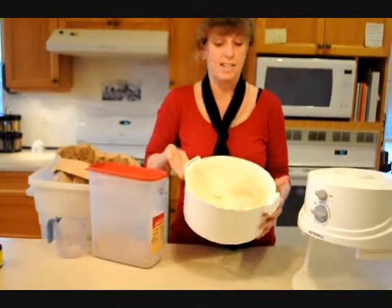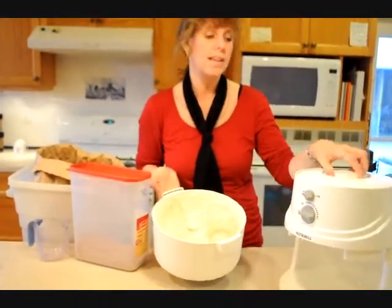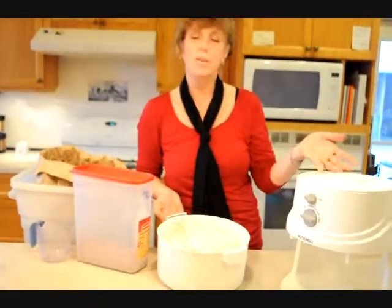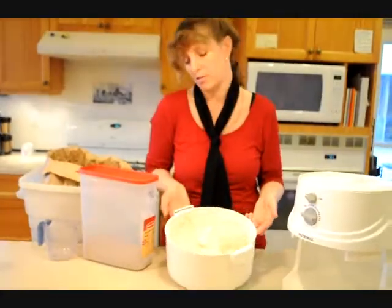So this is fresh and it is wonderfully easy to do. You simply keep this in an easy place — when you need your flour, grab your grain, stick it in the lid, turn the machine on, and within minutes you have beautifully fresh flour.